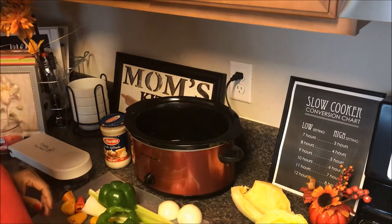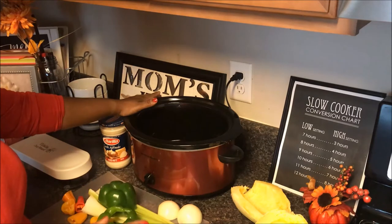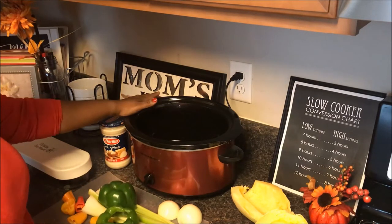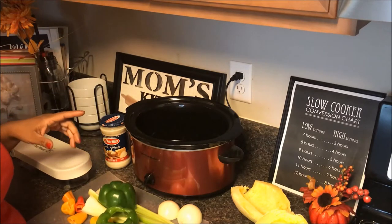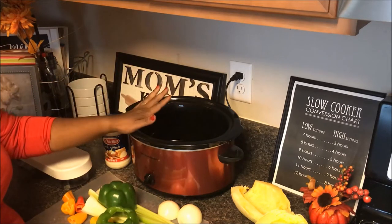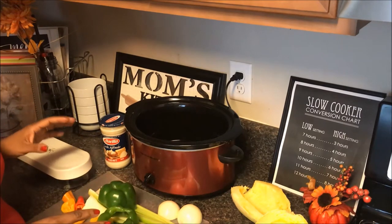Hey everybody, welcome back to our channel. It's Monday, October 23rd and we're putting on our crockpot meal. It's 3:30 in the afternoon, starting a little bit later, but I'm trying to be mindful of my cook time. The kids and I have to go to taekwondo — they have a tournament on Saturday — so we're trying to get in as much practice as we can. We'll be there until about 7:30, so that gives us about four hours. I'm going to put this on low because I'm mainly doing veggies, and I think four hours is going to be plenty.